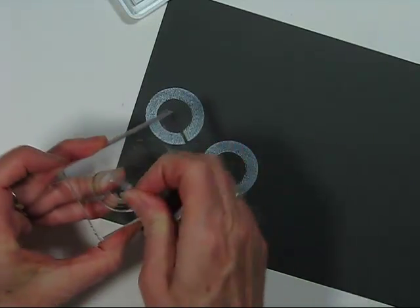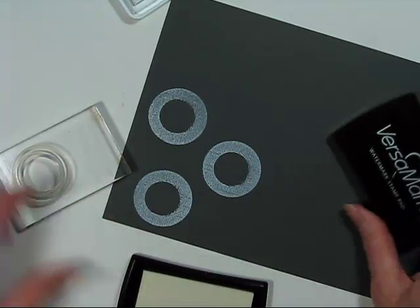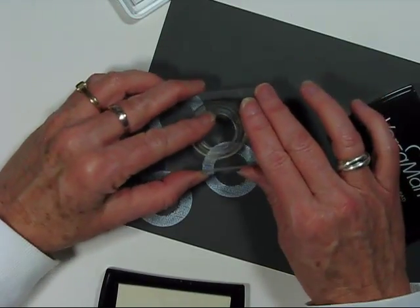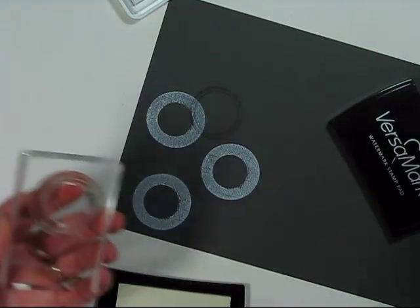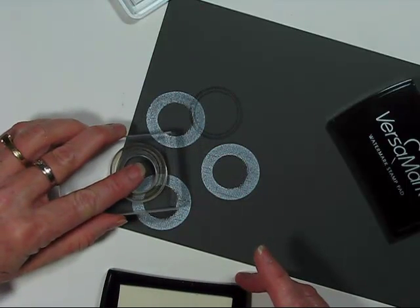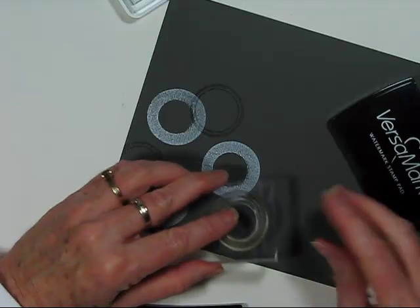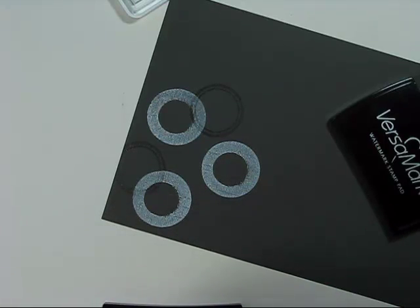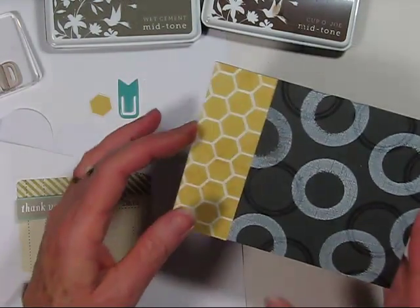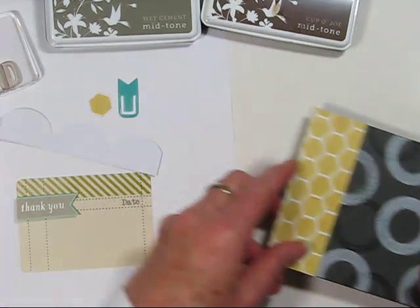I'll flip the stamp over and use it the regular way, this time with VersaMark ink because it reacts well with dyed cardstock. I stamp it in place and you can see how it darkens the cardstock like a watermark. I clean the stamp between each stamping since the white ink is still fresh, then keep re-inking to create more circles and make my own pattern paper. Here's how it looks on my card — I've folded the pattern paper and the circles are all stamped and dry.